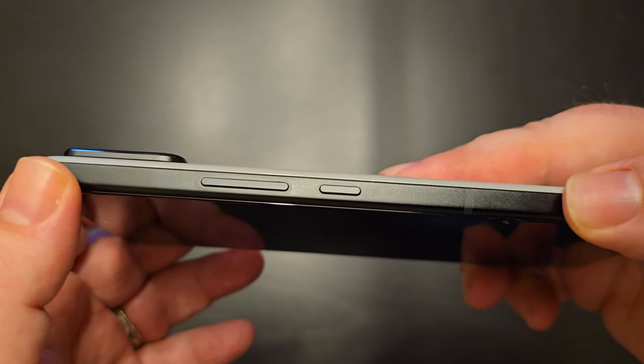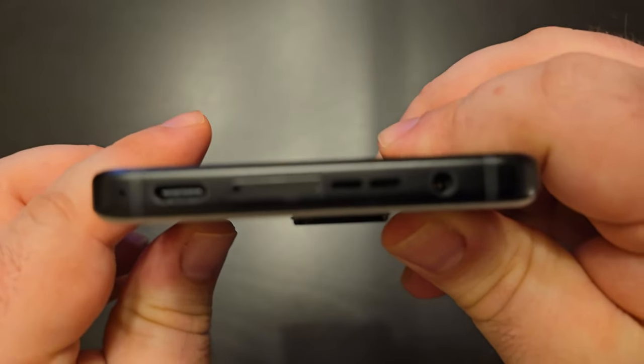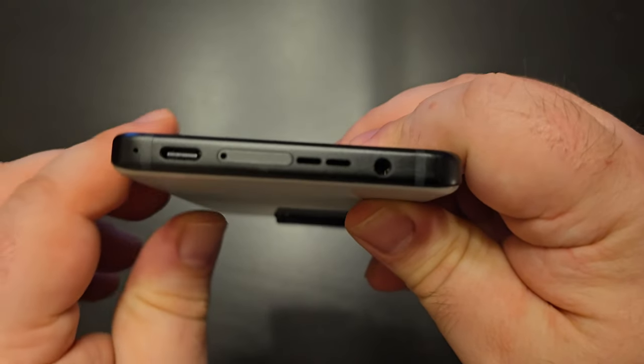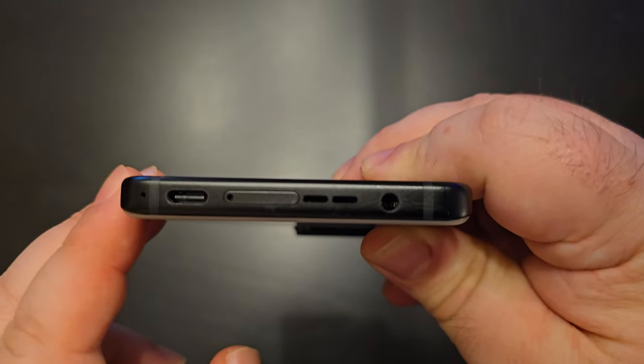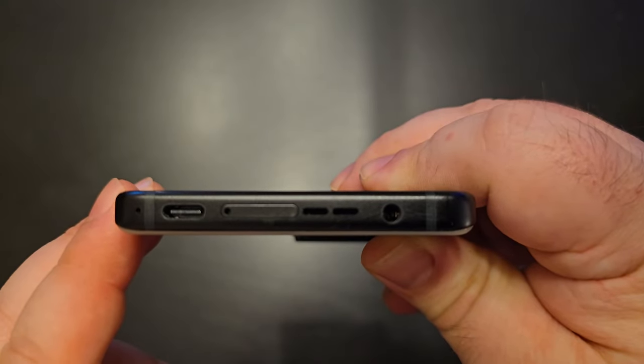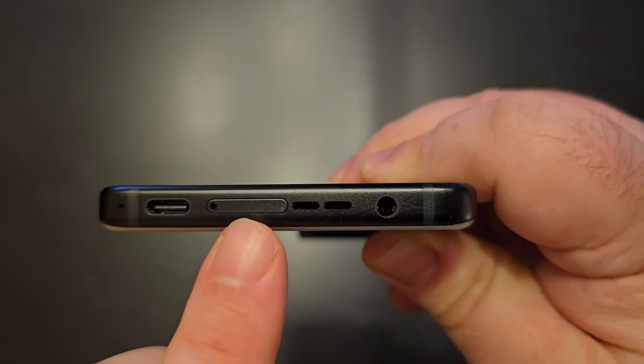On the side you've got the usual volume and power buttons, except they're shifted down a little bit, so if you're doing any vlogging and have this in a phone mount you really risk pressing that power button with the clamp. On the bottom, the USB-C port is way off to the left — I tried to shove the cable into the middle of the phone so many times before realizing it's not there. In the center is your SIM tray, and right next to that are your speakers.